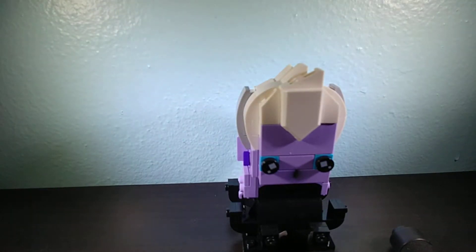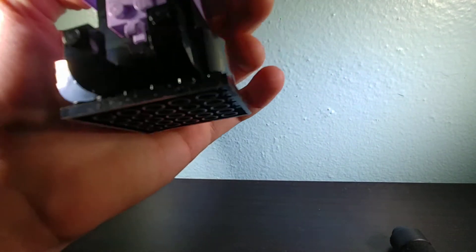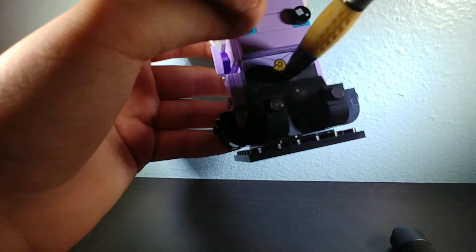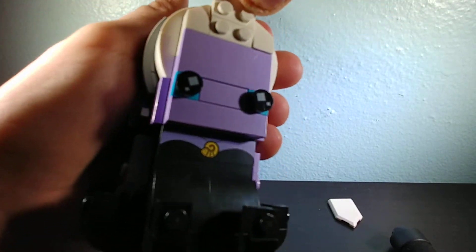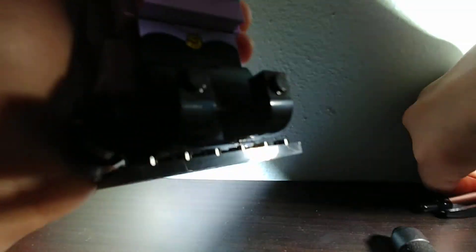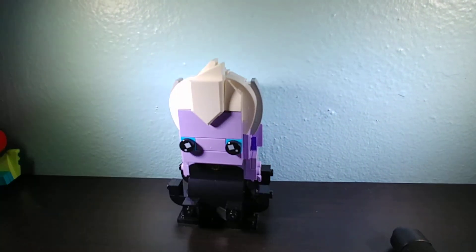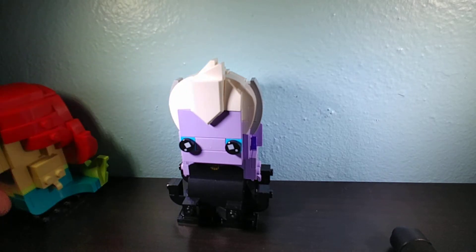Ursula uses a very interesting leg-feet build — just uses a bunch of these pieces, two on each side to make the tentacles, except for the back. Printed piece. Nice white hair. The Nexo Shield piece is really interesting because this is held in by it — I'll put it up here — it's just loose until... So yeah, that's really interesting. I like the spikes. It's a nice way to get a purple piece. And that's about it.